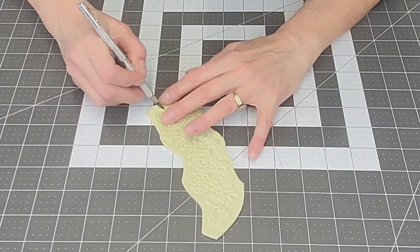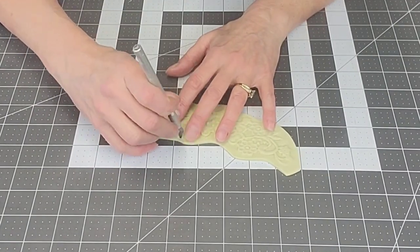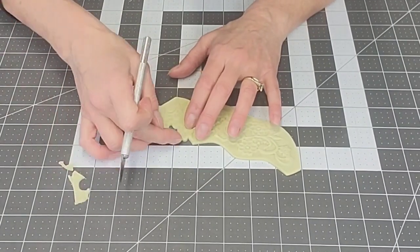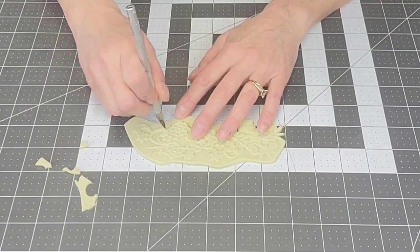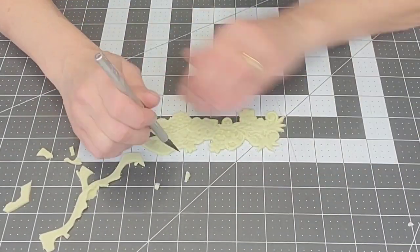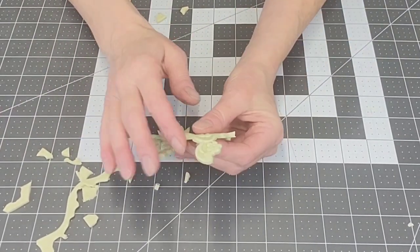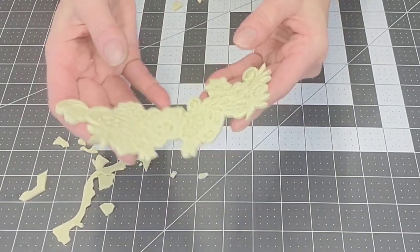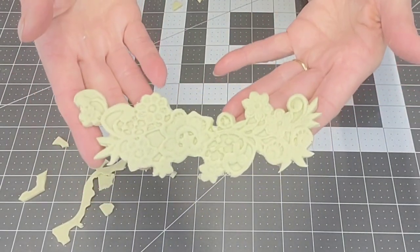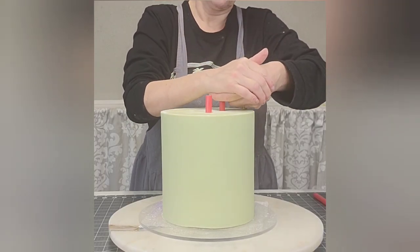After it has had time to firm up, you can tell it's firm to the touch. When you pick it up and it doesn't just completely droop in your hand — it's a little bit more rigid — then you know it's time to go ahead and cut. You could cut before that, but there's going to be a lot of stretching and pulling and misshapenness — and here I'm using my fingers to smooth those edges. And there's your lace piece — I think they're really pretty. I just set those aside until I'm ready to use them.